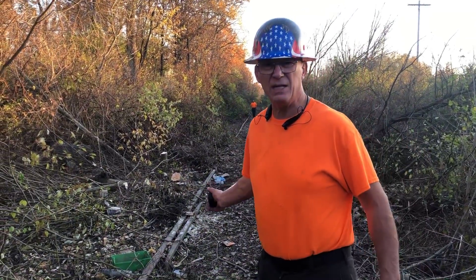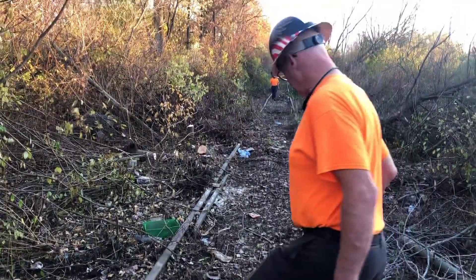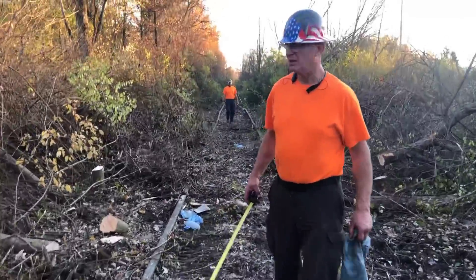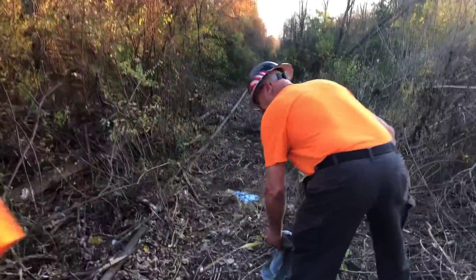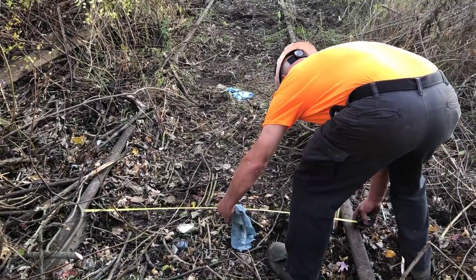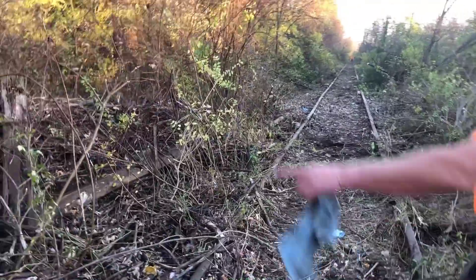We've got a section here that's out of gauge we're going to have to deal with. This is some of the drainage issue I was talking about. We'll have to get all this dirt out so we can see the ties. Here's a gauge problem — we're at 55 inches, should be at 56 and a half. So this is going to be some work here. We'll probably want to get all of that out.